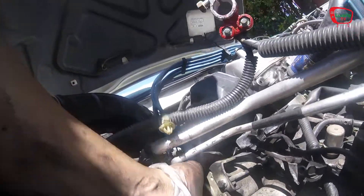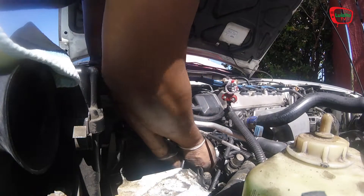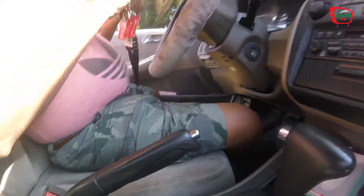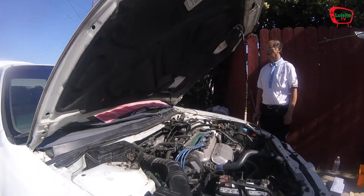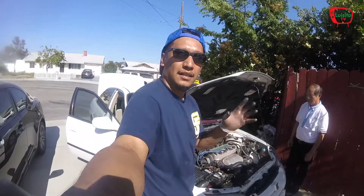Alright guys, I got the starter out and now we're going to put the new one in. There it is.